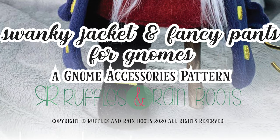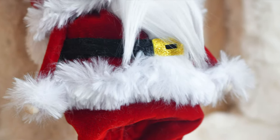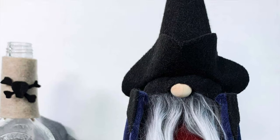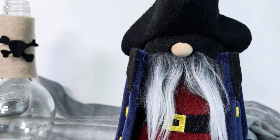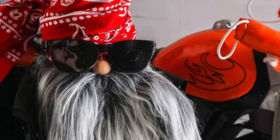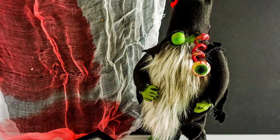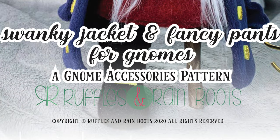This pattern is available in our Swanky Jacket and Fancy Pants pattern. We've used it here on the channel with our Santa gnome, and we also debuted it with our pirate gnome — he has one leg — and our biker gnome, which you all loved. For the zombie, we just used the jacket and pants. I'll put the link below for that pattern.